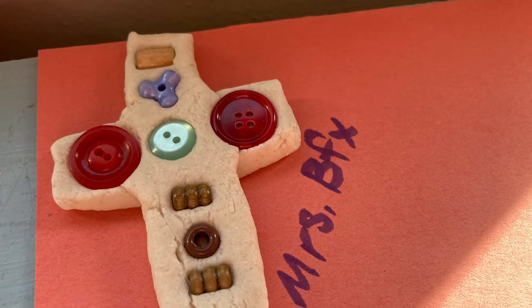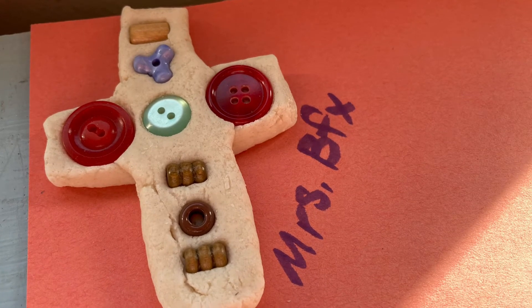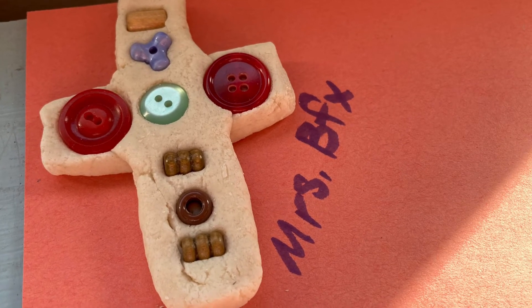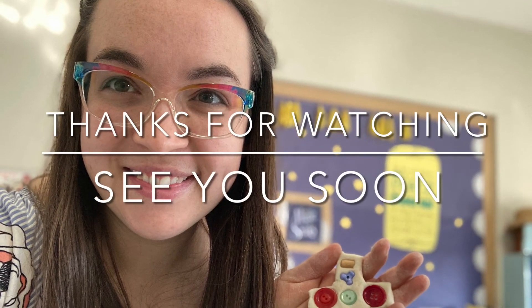I'm going to let these dry and then at the end of the school day I'm going to bring them home and bake them for two hours at 250 degrees. Thank you so much for joining me today in creating our very own three-dimensional salt dough sculptures. Today we made crosses and we talked about why sculpture is important and what three dimensions make a sculpture in the round. This has been Art with Mrs. Buffo — thank you so much for watching and I hope to see you soon.